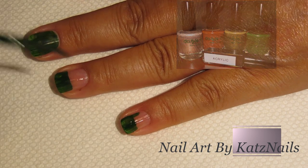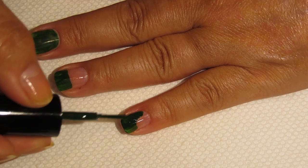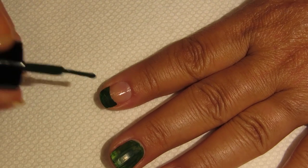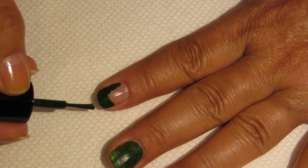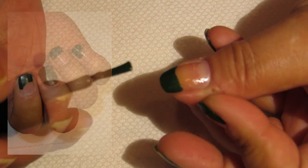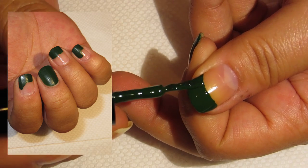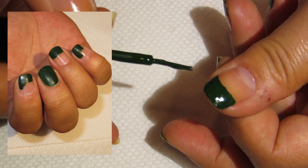Hi everybody, Cats Nails here. We are doing a military type or camouflage style today. I am going to be using Dazzle Dry products. If you've never used Dazzle Dry before, there are going to be some things that look a little bit odd. Excuse my boo-boo right over there on my thumbnail — I was debating whether or not to even make this video because of that, but this is a fun one and it's really easy to do.